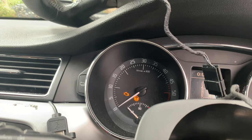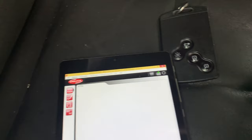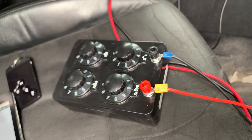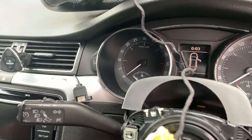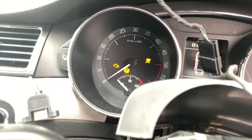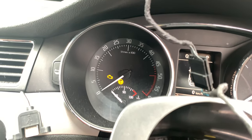There we go — airbag light is out, no fault codes. Start that again — no fault codes. I set the decay box to 4 ohms and it seems to work. Let me cycle the ignition again — and there we go, airbag light is out.